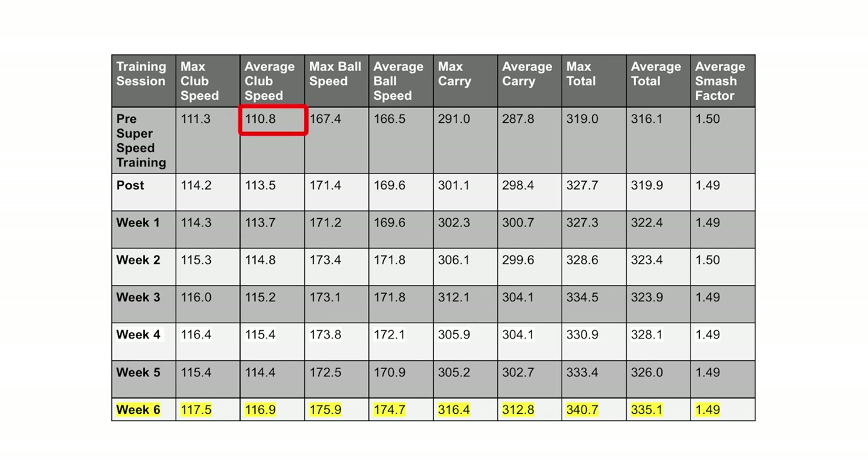When I first started this program, my club speed was hovering right around 111 miles an hour, which isn't too bad for a guy that weighs 160 to 165 pounds at five-nine. I don't do a lot of strength training at all, but I was lacking a little bit in club speed if I wanted to hit the ball a little further. So I decided to give the SuperSpeed training method a try, and I have seen some really large gains.